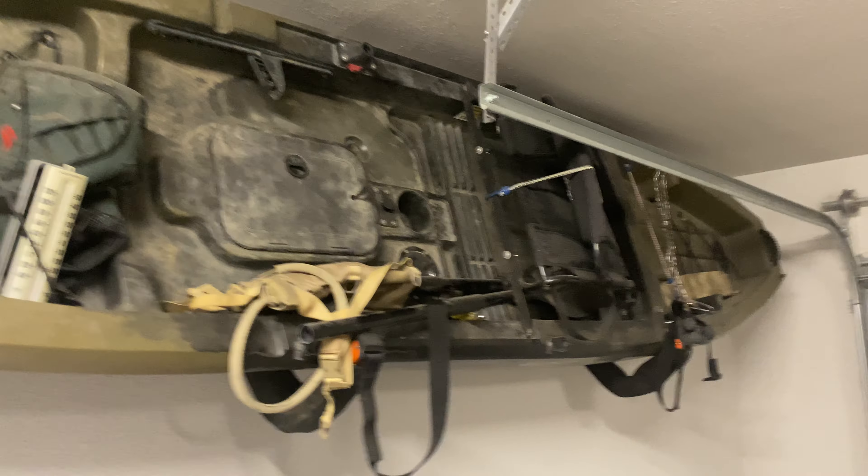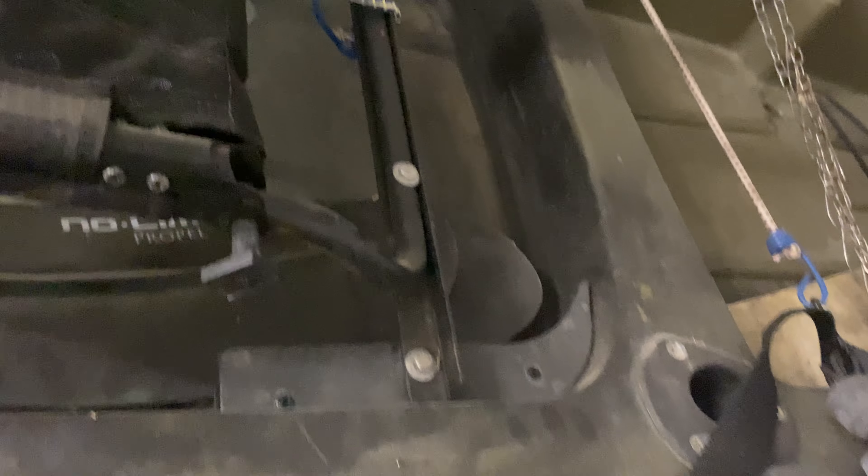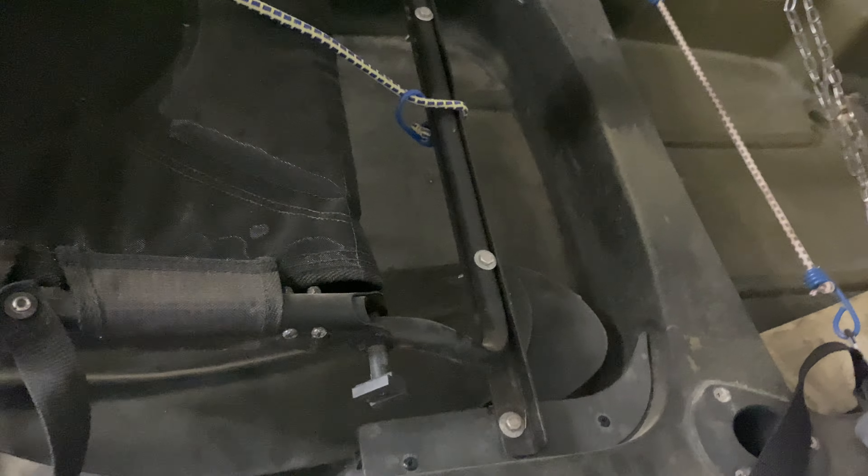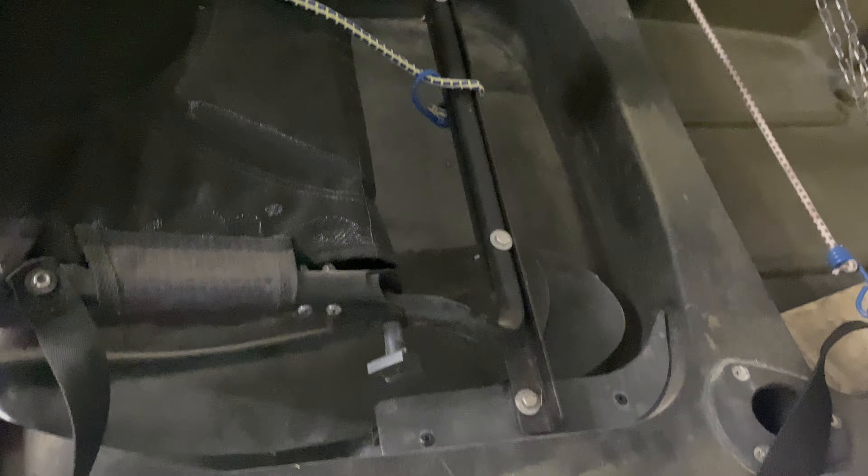I would have taken it off the wall but I can see everything pretty good up here at this angle. Fairly self-explanatory — one by one angle iron and stainless hardware for everything, cut it to length, drilled holes, and then drilled straight through the seat and everything right there.